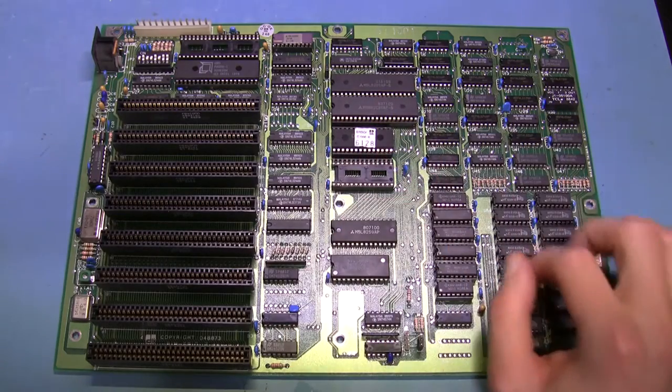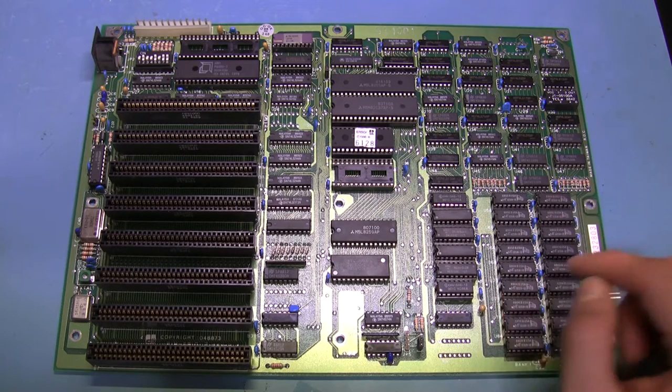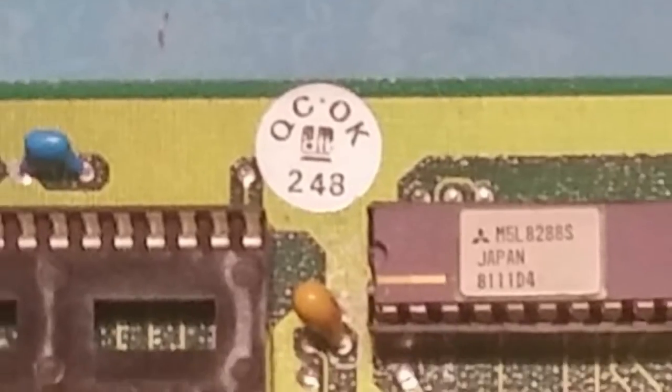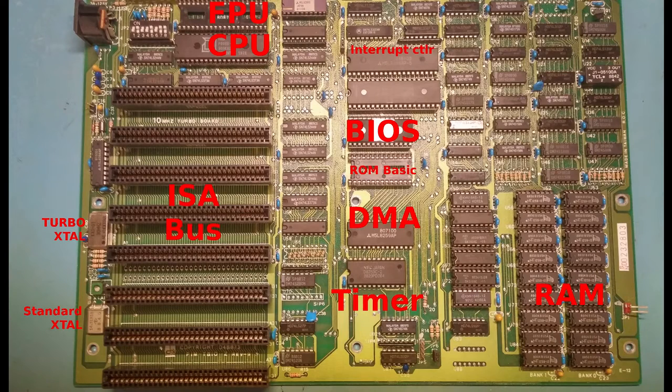I've done a little bit of research on this board and the company that made it and it's kind of interesting. This board is made by a company called DTK, and DTK was founded in 1981 in the UAE — the United Arab Emirates — which is not something you see a lot these days. When's the last time you saw a piece of tech that came from the UAE?